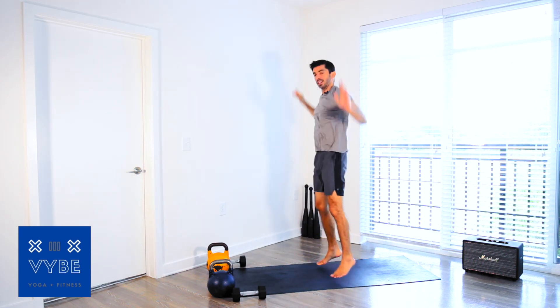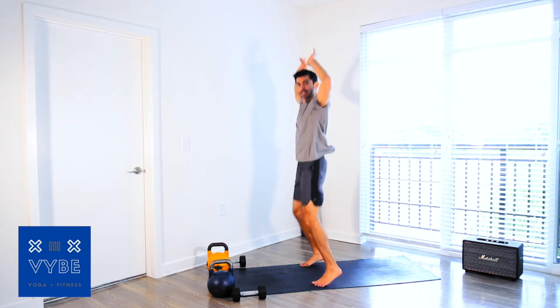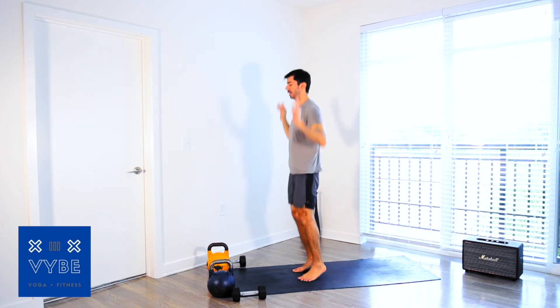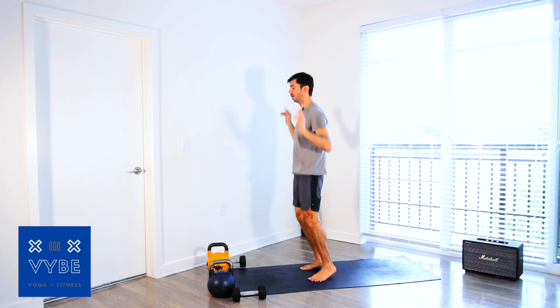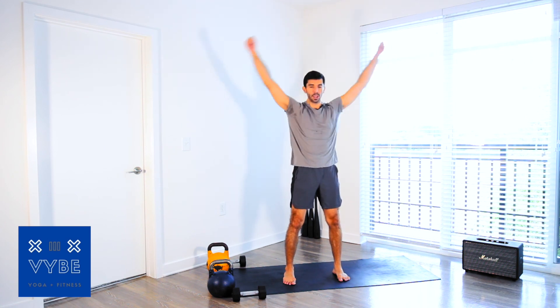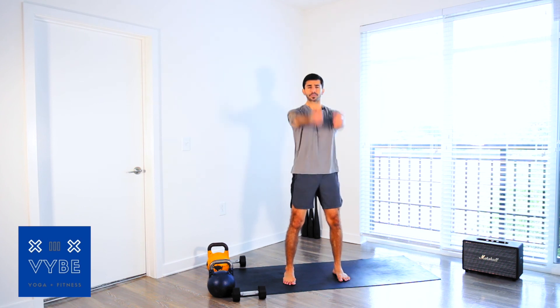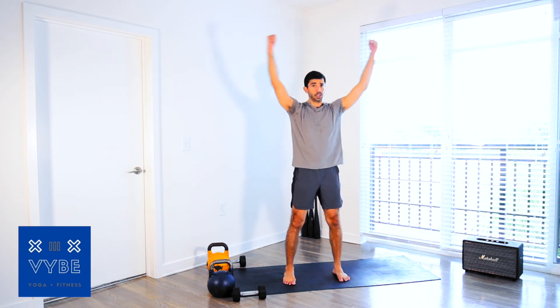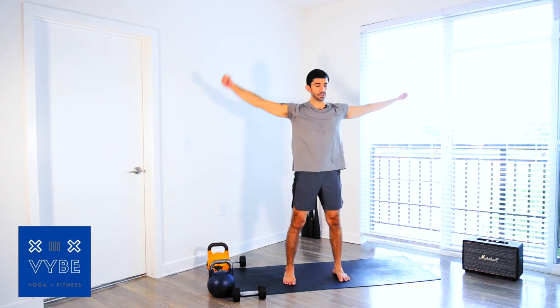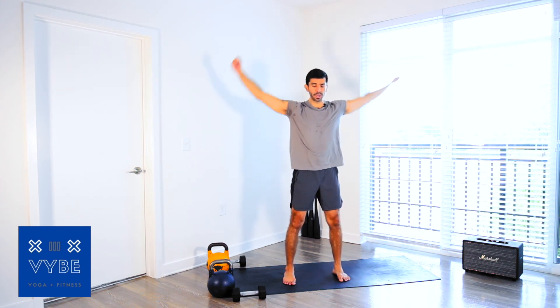Come back to plank position — lean forward, 20 seconds of easy mountain climbers. We're going to pop up for 20 seconds of jumping jacks. If you're feeling warm you can go a little bit quicker. Squeeze the core, shoot the legs back. Pop up in five, four, three, two — pop up! Twenty seconds of jumping jacks, doing some hip mobility and shoulder work. Picking up dumbbells next.